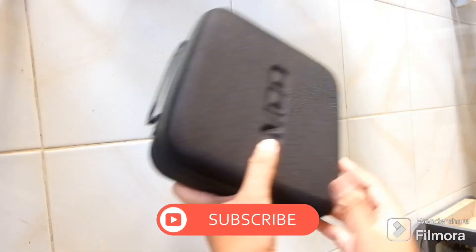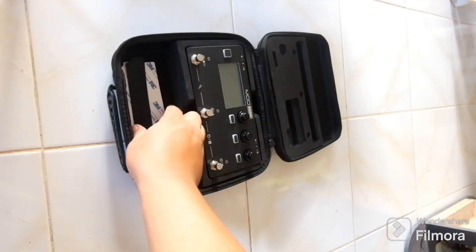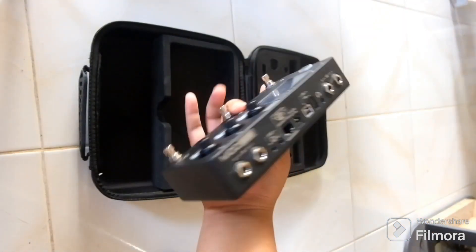Thanks for being here. If you haven't subscribed yet to my channel, please do. I'm reposting this because the audio before was really crappy, so this is the unboxing part of the video. The MOD Dwarf comes with the case.